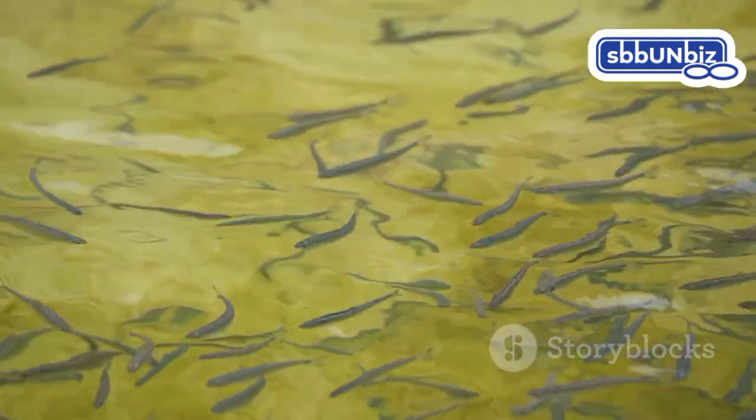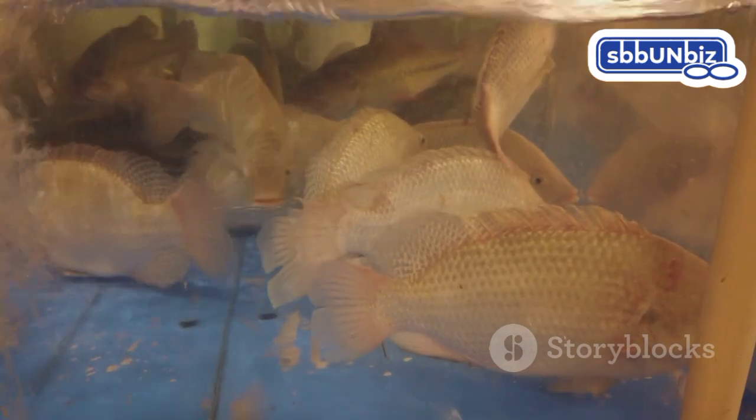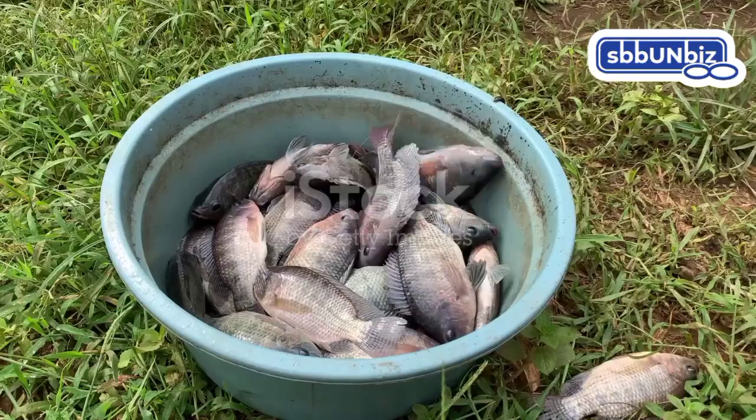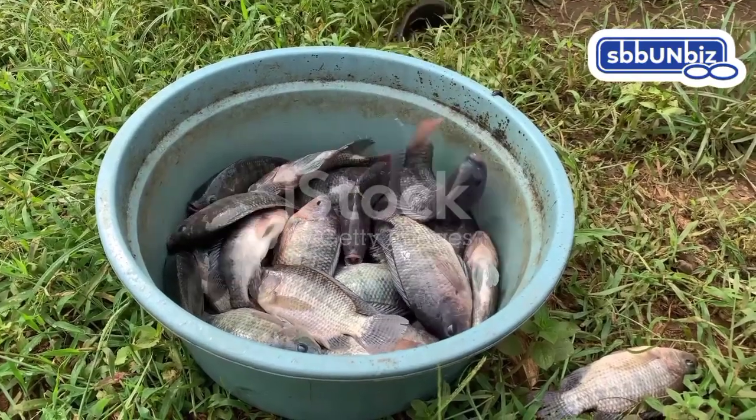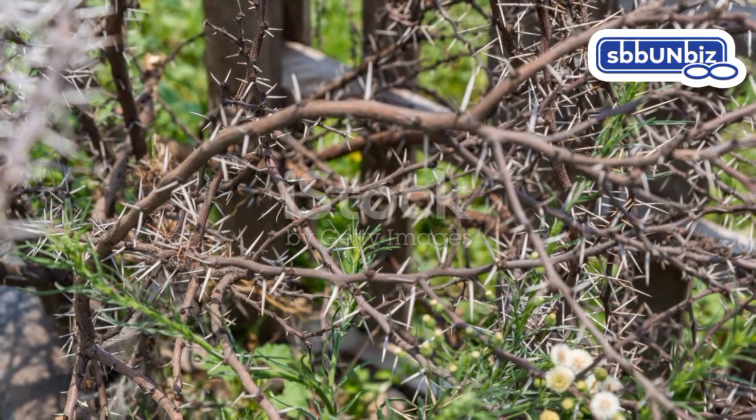Sex reversal involves steering young fish towards a male population. Male tilapia grow faster and use less energy on reproduction. This shift brings significant advantages for aquaculture, maximizing yield and streamlining the farming process.